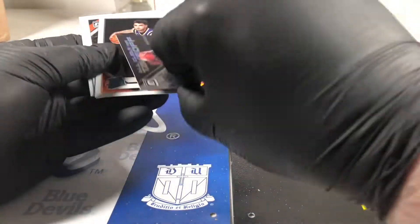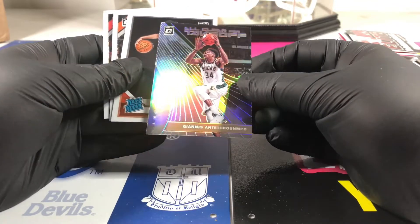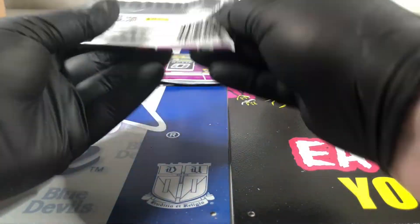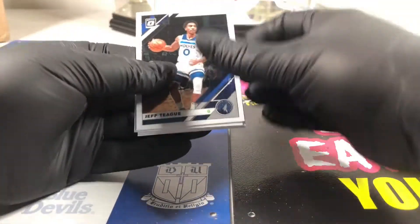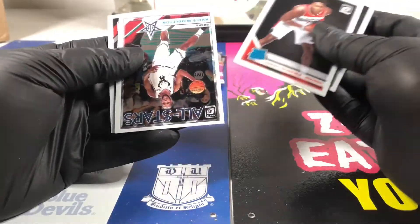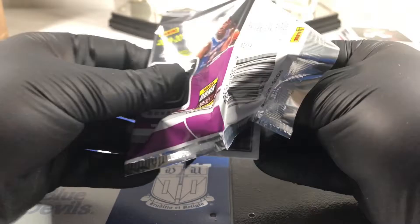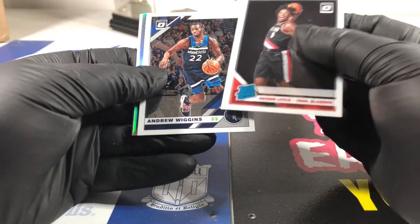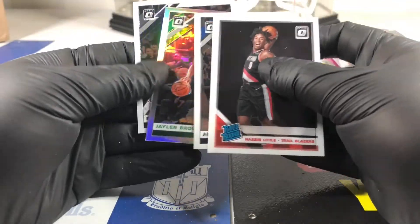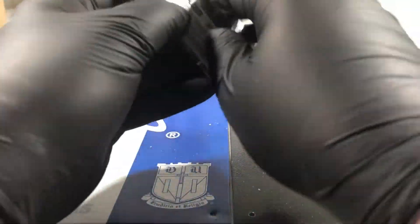That is a prism too - that's gonna count as one of the prisms in the box. The Giannis - all clear for takeoff, not a bad card. Schofield - not much there. I don't think he's playing very much, well nobody's playing at all right now. Jalen Brown - he's balling out. Nice hollow. Three packs left.